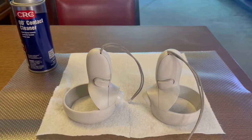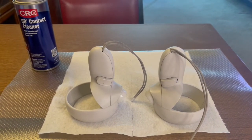Allow the controllers to dry completely, leaving them undisturbed for 45 minutes to an hour.